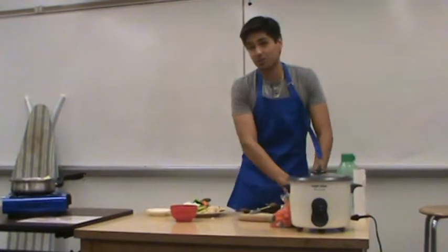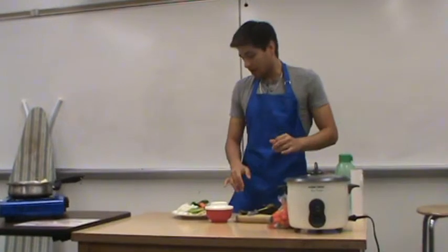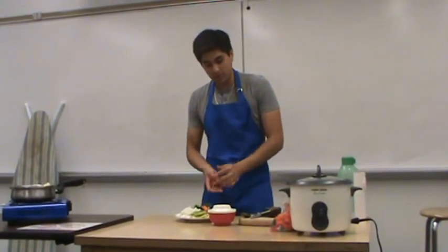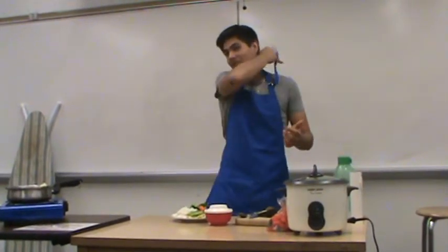So in this speech, I demonstrated how to make a chicken dinner. My three steps were how to cook the chicken, how to make the rice, and how to make the vegetables. So now in your freshman year, you don't have to run the risk of gaining weight like I did.